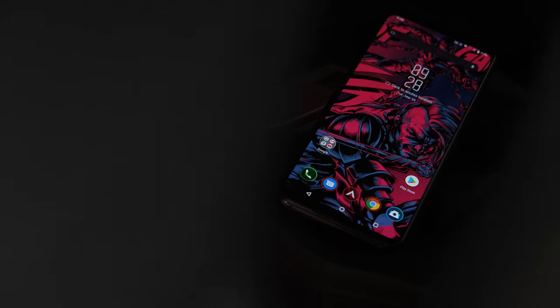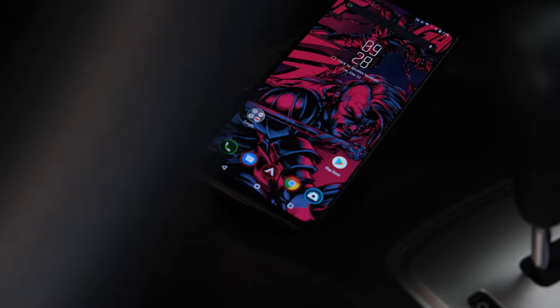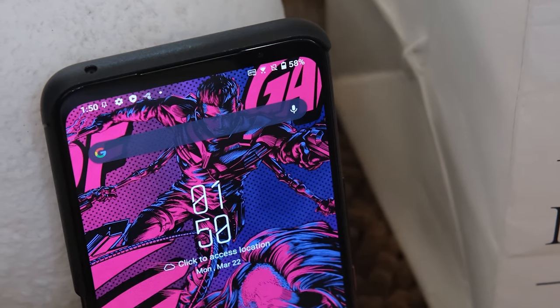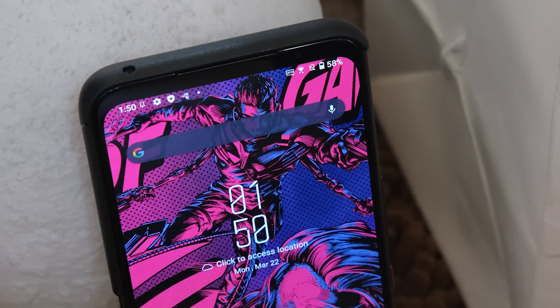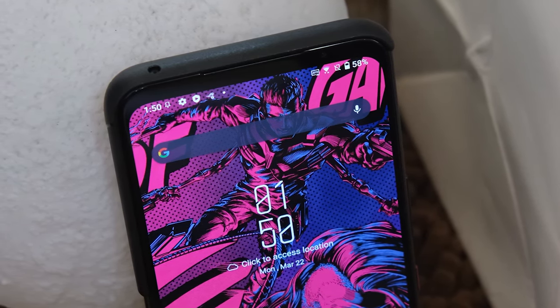The ROG Phone 5 has everything when it comes to connectivity: dual SIM with 5G, Wi-Fi 6E, Bluetooth 5.2, NFC, USB-C, and multi-band SAT NAVs. There's also a Hyper Fusion feature that integrates mobile data with the Wi-Fi connection to stabilize your internet connection quality, and an option to simultaneously use the 2.4GHz and 5GHz bands of your 5G network for further stability.